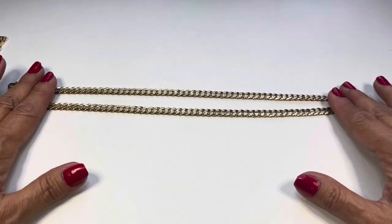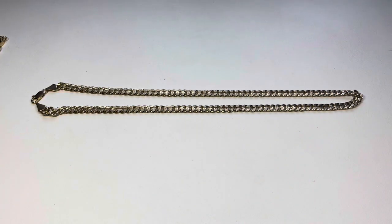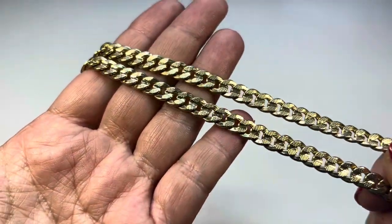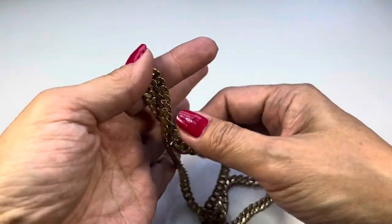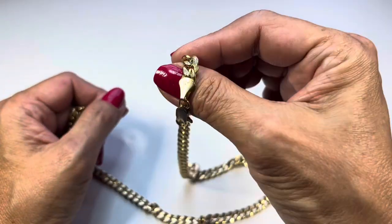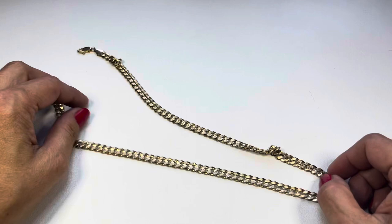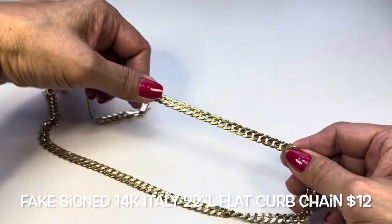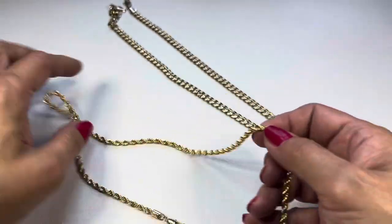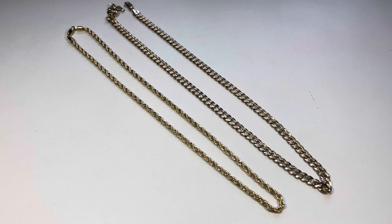The next one is a flat curb chain. This one is pretty long — a drop of about 11 inches, so a 22-inch chain. It has a textured design and is in great condition with an elongated lobster claw clasp. It's also marked '14K Italy,' so this is another one that will need to be tested. You can see how different they are in tone — we'll test these at the end of the show.